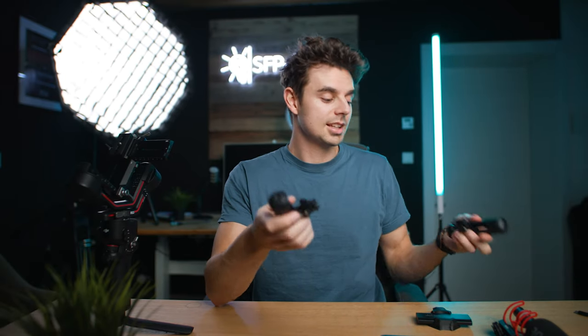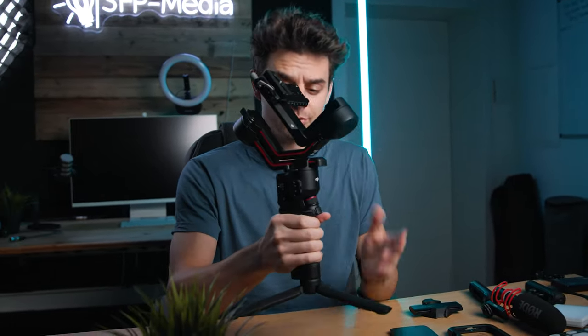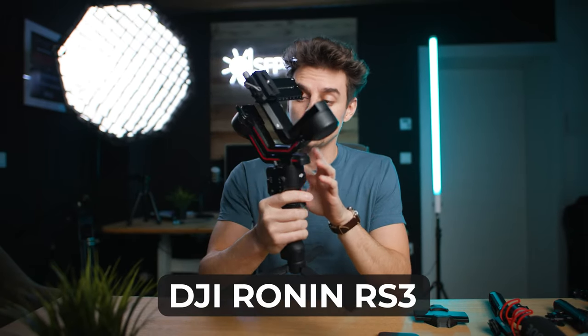The ND filter is magnetic, which I'll show in a moment. For the run-and-gun setup, I'll also attach some quick release handles that have a built-in trigger so you can start and stop recording. For darker environments, there's a small LED light — not the biggest, but better than nothing. And finally, we need a gimbal. This is going to be a big, substantial setup, so we need a bigger gimbal: the DJI Ronin RS3, which I also use with the Canon R5C.